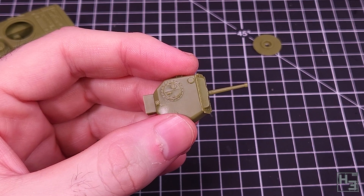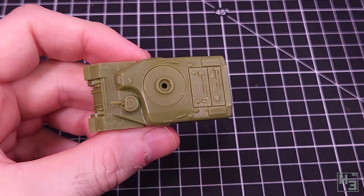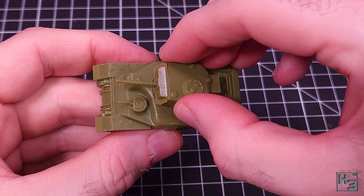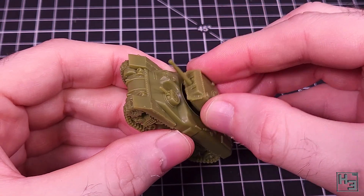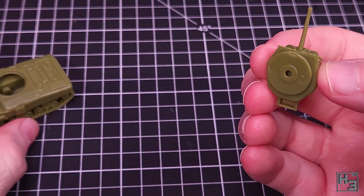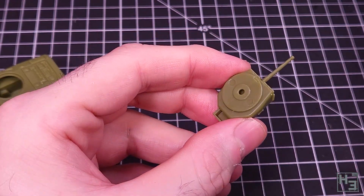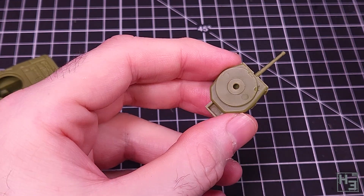To allow the turret to sit on the kangaroo hull - making it a ram hull - I used the disc, and so we don't lose the disc, I glue it to the bottom of the turret. The disc is keyed, so you won't be able to rotate the turret, but I don't feel like that's super important. Now that we've got both the ram and kangaroo, it's time for the Sexton - named after the great Australian Saxton Hale by somebody who couldn't tell the difference between an A and an E.